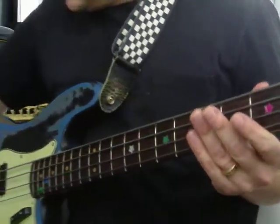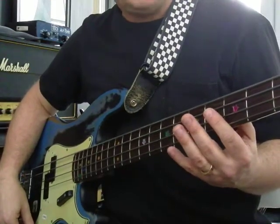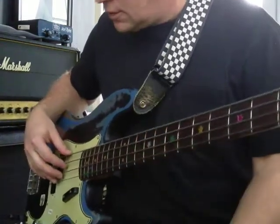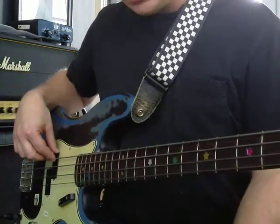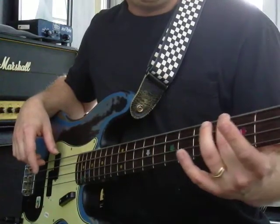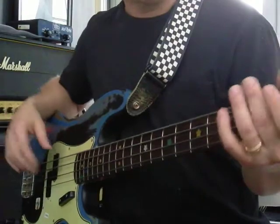If you want to try the bass, consider getting a P bass. That's a good Fender bass — I like them. They just sound kind of nice and warm. This is an older one, from the 60s. I got flat wounds on this, which are smooth strings, kind of feel like ribbons. Don't have those kind of edgy, round wound strings. These are just really flat.